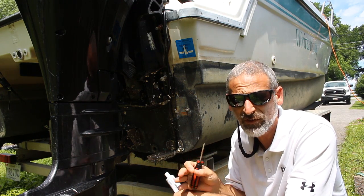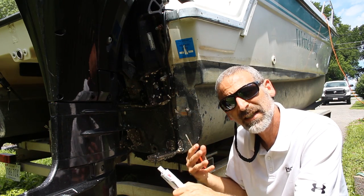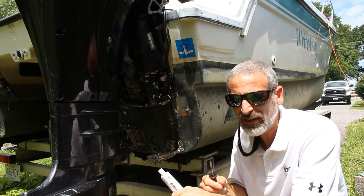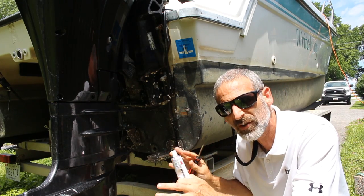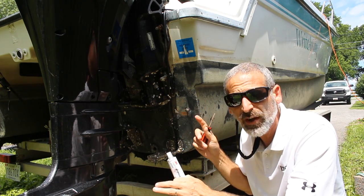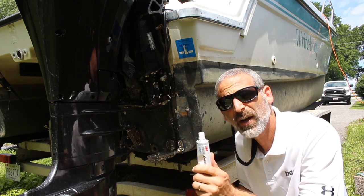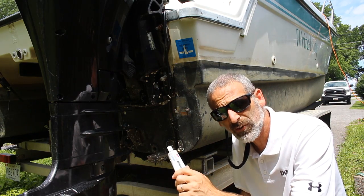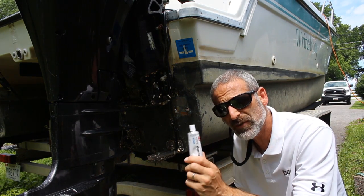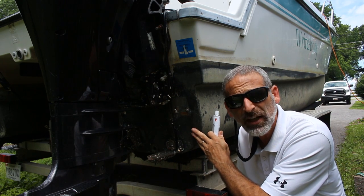If you have a wood core transom this is particularly important, because down the road you can end up with serious heavy-duty damage. If you have a foam core transom, theoretically it's not such a big deal, but I've seen foam core transoms become saturated. So whatever kind of boat you're dealing with, the moment you go below that waterline make darn sure the 5200 goes on there. Final note: this stuff takes a week to dry. The 4200 quick-cure only takes 24 hours, but the 5200 — the real deal — takes a week, so this boat can't go back in the water until next weekend.